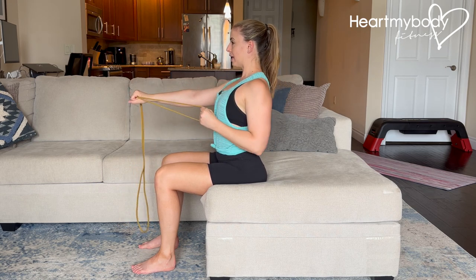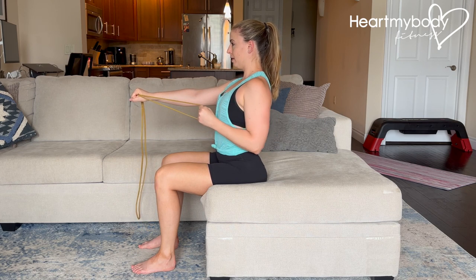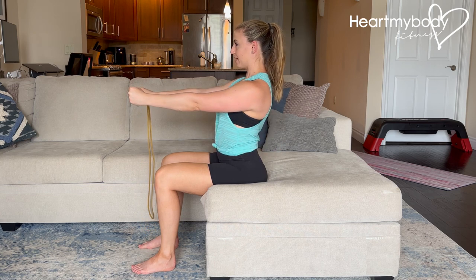Keep that nice, strong posture — shoulders down and back — and gently drive your arm forward to get back to starting.